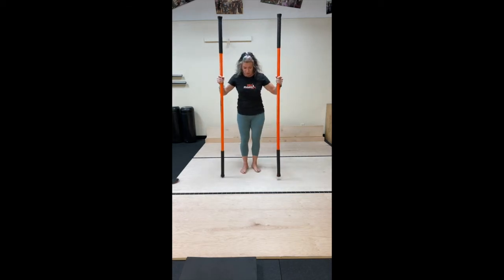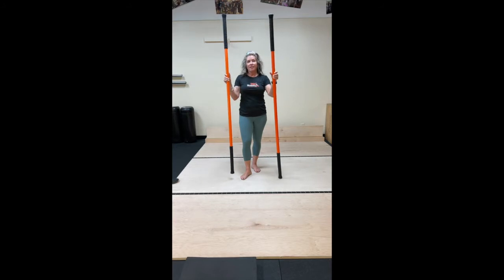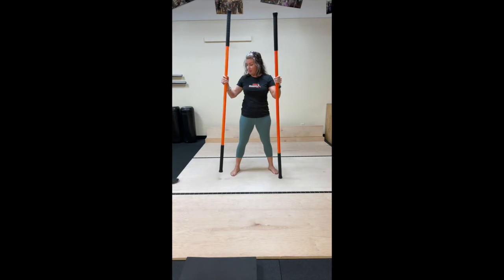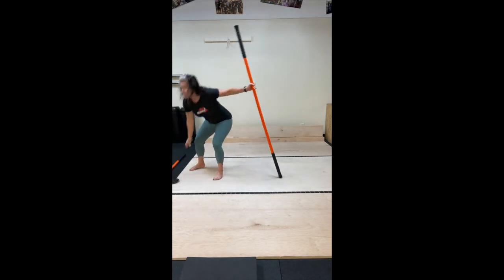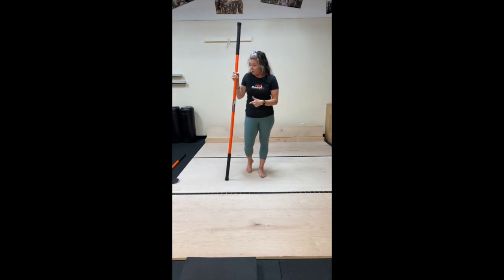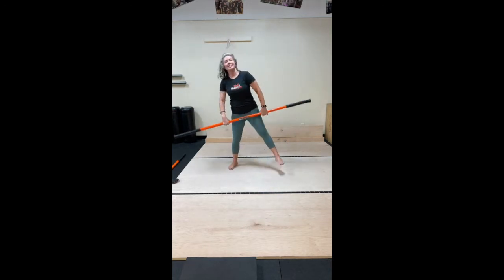Good morning, everybody. Welcome to Thursday Morning Mobility Flow. My name is Coach Deb, and today we're going to work with single stick and double sticks. We're going to start our warm-up with one stick, and today I'm going to be highlighting some single leg strength work with a glider. If you have a glider at home, or if you don't, you can always use a dish towel. They glide pretty well too. If not, no worries. Let's get this class started.